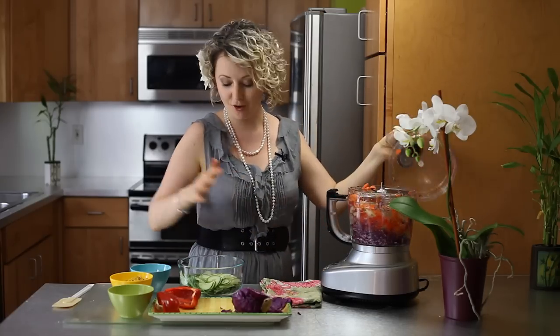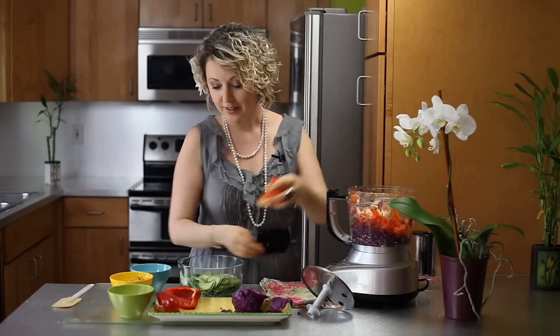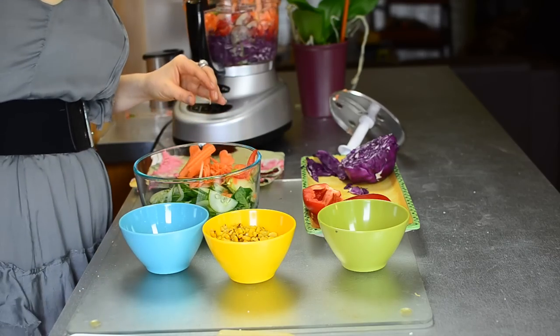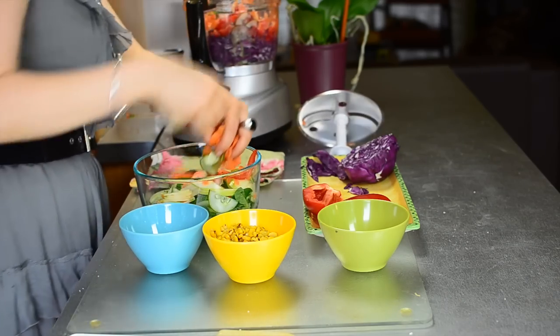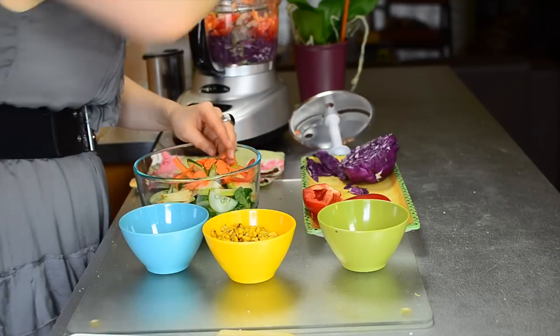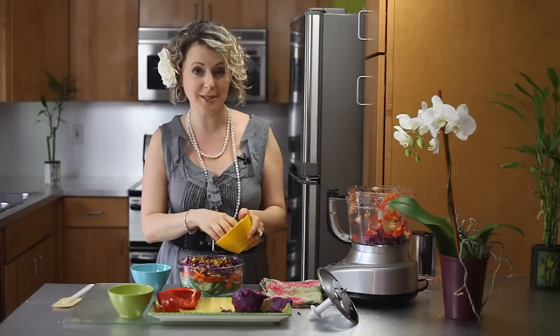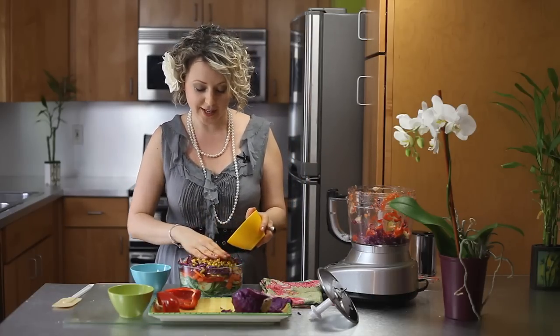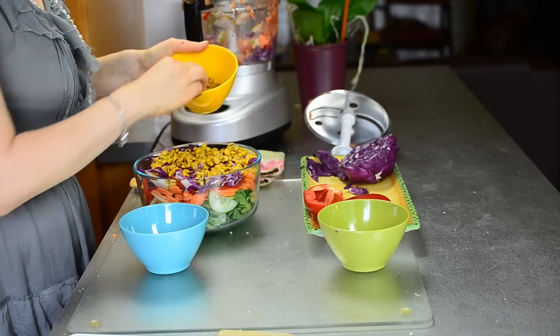And now all we need to do is layer it, and our last layer is going to be corn. So let's go ahead and just put it like this. And then we will put this yellow corn.